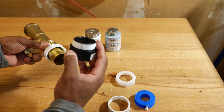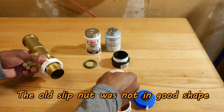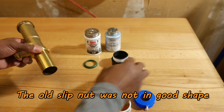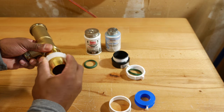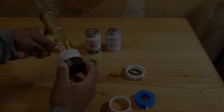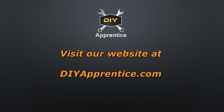Now since I bought this trap adapter for demonstration purposes, it actually came with a slip nut that has an integrated washer — so that's the one I'm actually going to use because fewer components is better. Thanks for watching, and don't forget to like and share the video and subscribe to the channel. Stay tuned for future videos, and visit our website at diyapprentice.com.